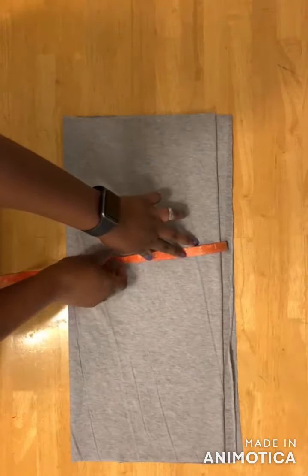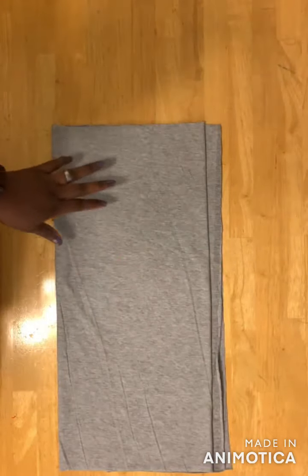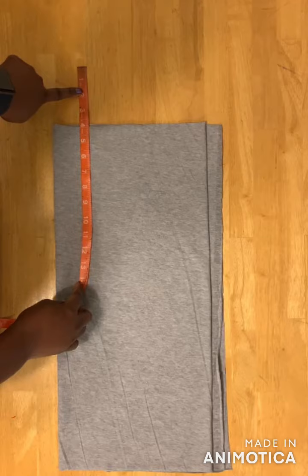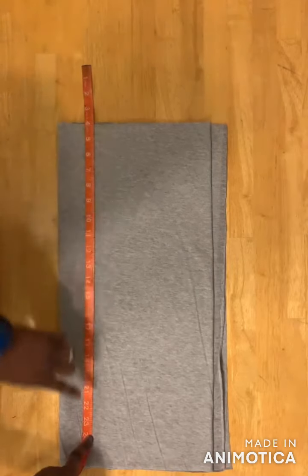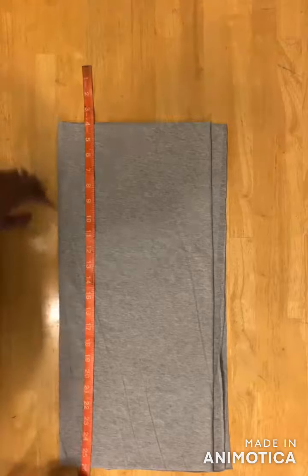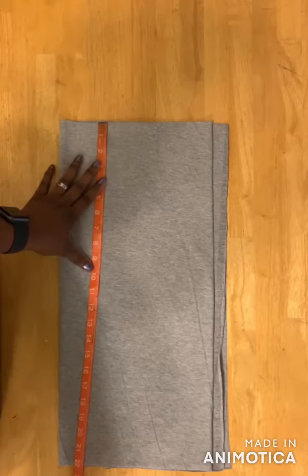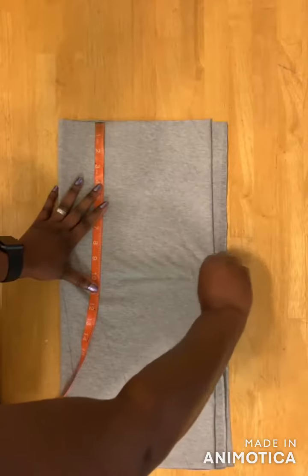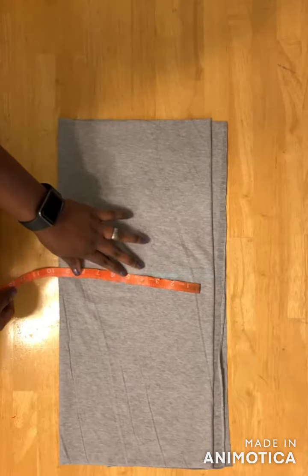I left one inch extra for the back panel. The next thing I'll do is take the length — I'm using four inches for the waistband, so the length of my tight is going to be 24 inches. Then I'll add two inches for seam allowance. For the crotch, I'm going to use 10 inches.